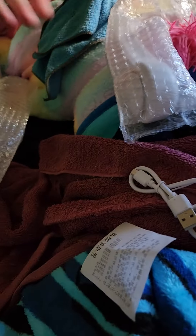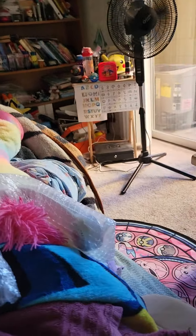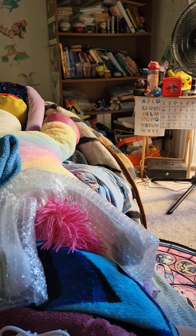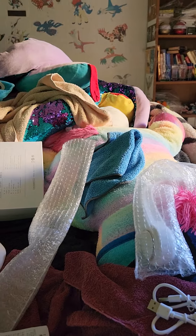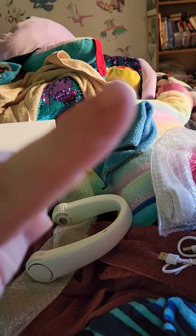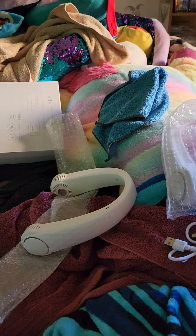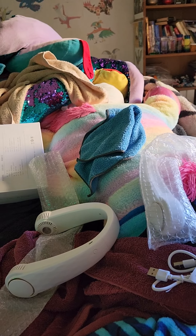Okay, the other one doesn't work. I'm going to charge it though, because I don't know how much battery it has left — it probably has some charge since I don't know how long it was sitting around. The included cable is way too short, but no biggie — it's not difficult to get a micro USB cable. I'm glad they're all intact and working. That's the important part, and I'm satisfied with no complaints.